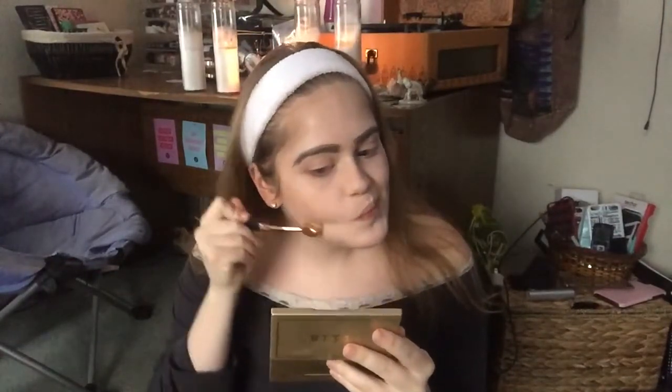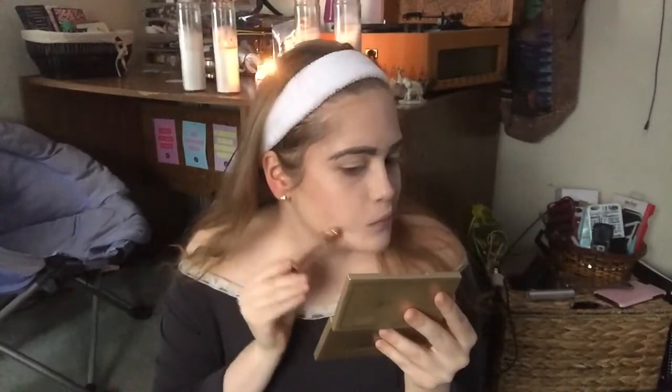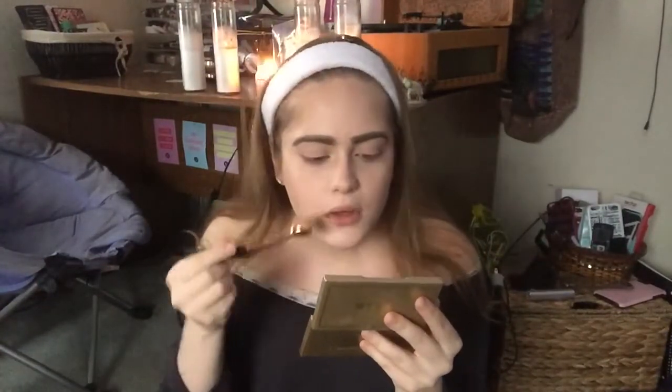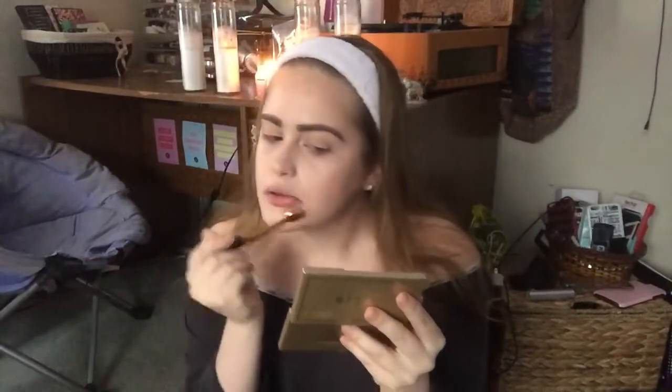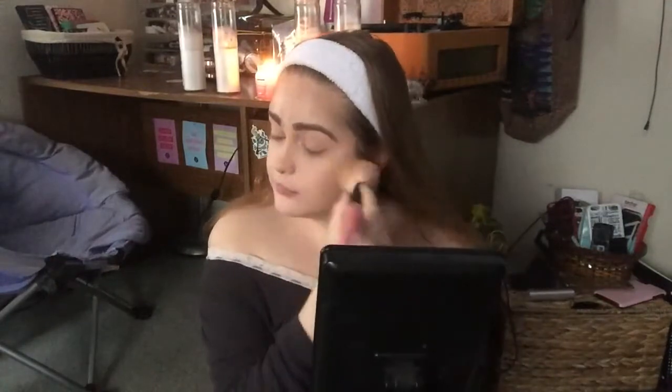The lighter color in the Stila compact is used as a highlight color — not sparkly highlight, but to bring out the high points of the face and clean up the contour. Then taking my Cody Airspun powder and setting my entire face, making sure everything will stay. Circular motions, dabbing motions over the eyelids.